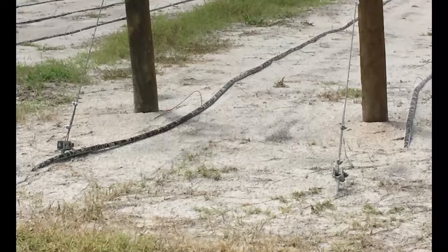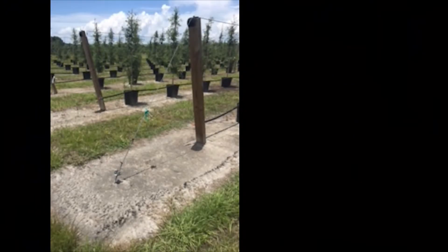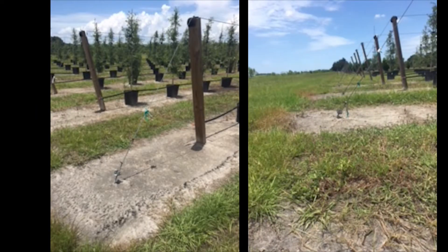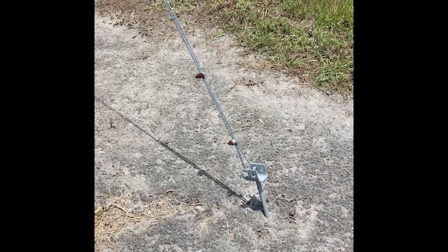Ground anchors at the cable ends secure the system in place. Here at Florida's Sun City Tree Farm, anchors like those used with mobile homes secure 400-foot rows.